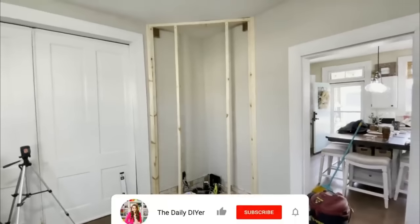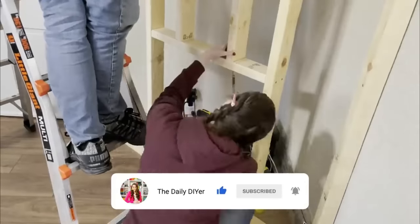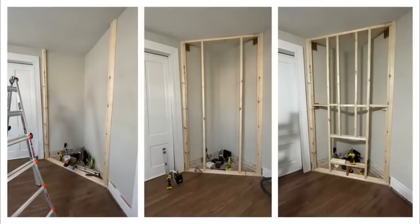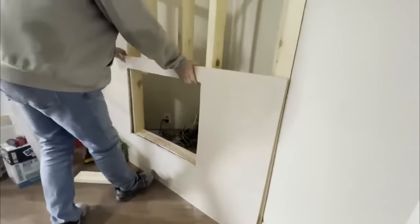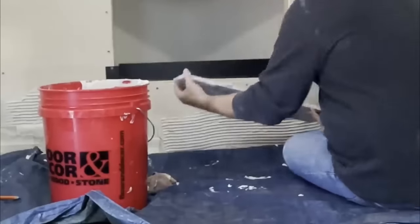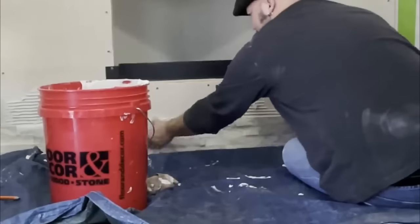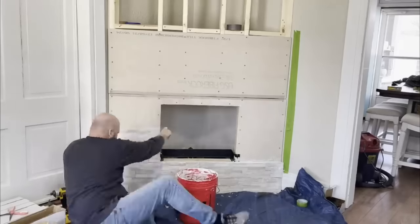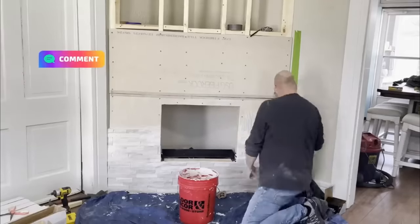We also measured out our electric fireplace to create the hole before framing that part out too. Here's a side-by-side of where it started and where we ended up. Then it was time to add some backer board onto the fireplace — just the bottom half, as we're going to be adding shiplap to the top. My husband got really good at this, having done the fireplace in the She Shed as well. We added the stone onto the front of the backer board up until the center of the fireplace.